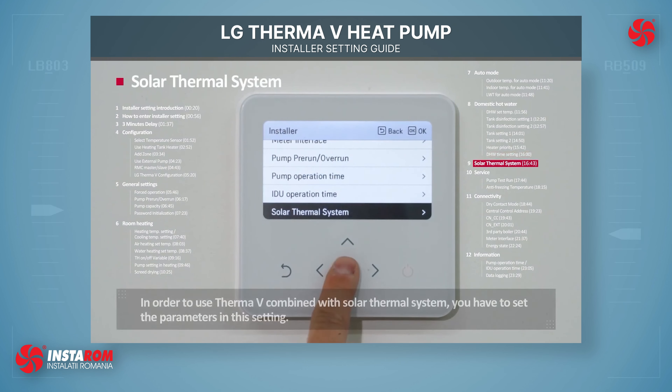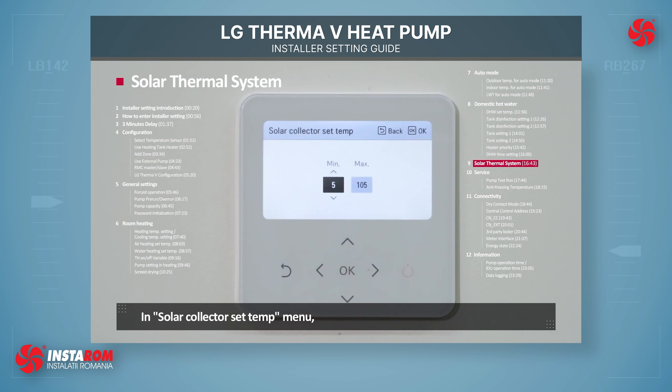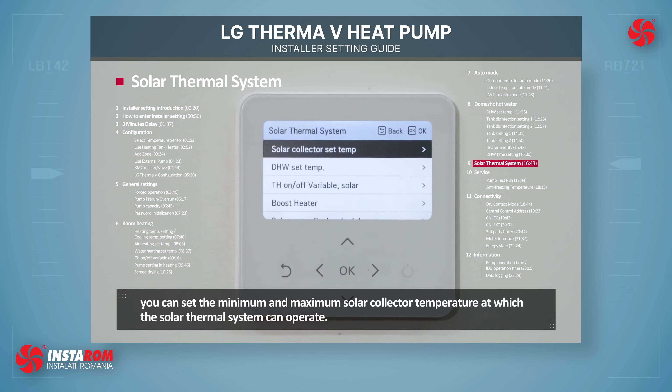In order to use ThermaVe combined with a Solar Thermal System, you have to set parameters in this setting. In Solar Collector Set Temperature, you can set the minimum and maximum solar collector temperature at which the Solar Thermal System can be operated.